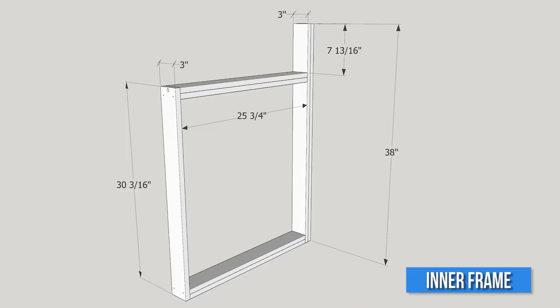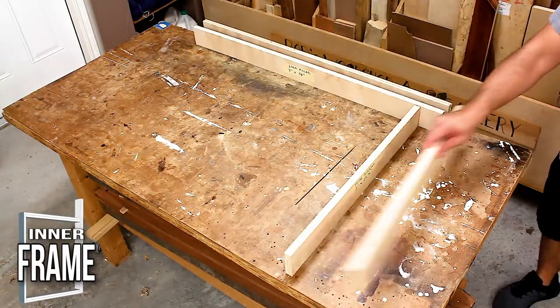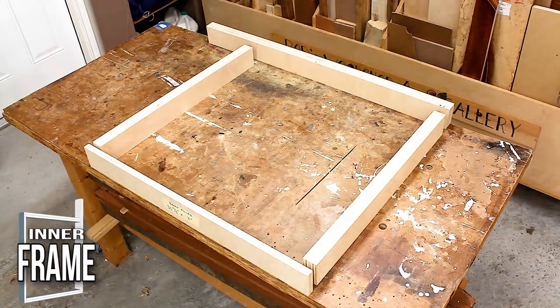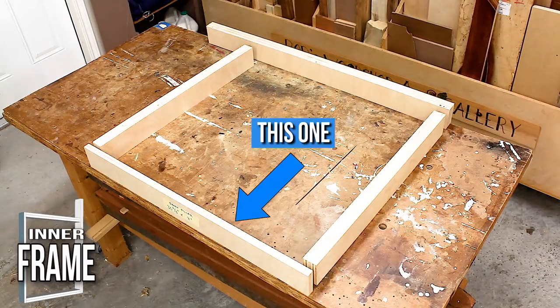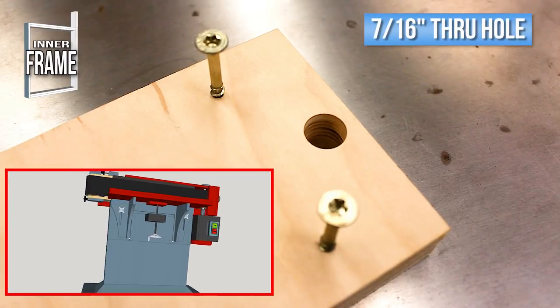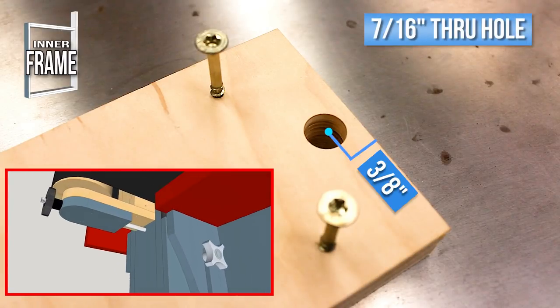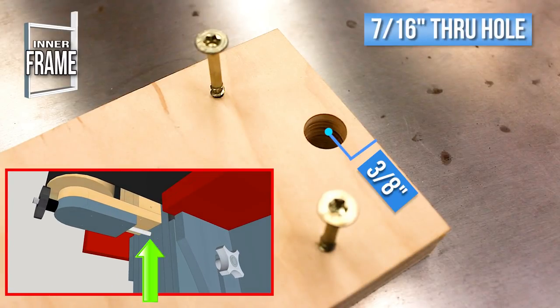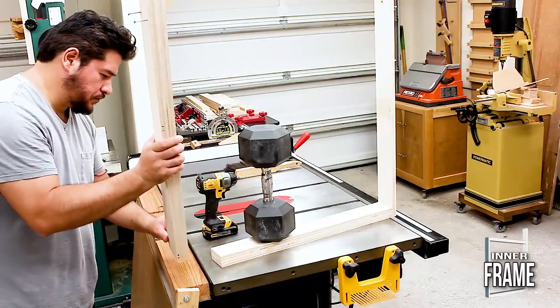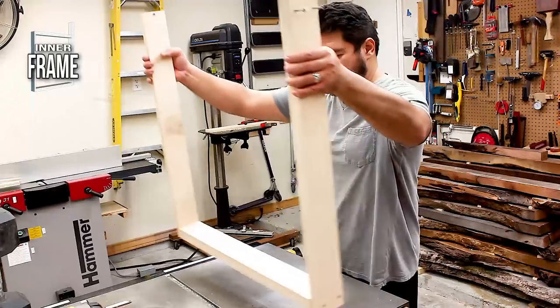Next, we make the inner frame for the machine stand. You are going to need seven pieces for this. The first thing you want to do is to take these pieces and glue them together. After that, take the short pillar and drill a 7/16 inch hole right in the middle at the very top of the board. This hole is going to be used for tensioning the sanding belt. Now just screw it all together, making sure that all the sides are nice and flush.